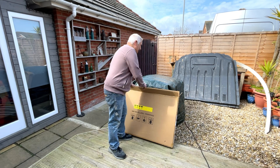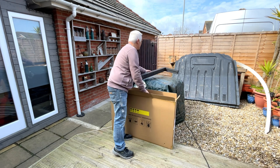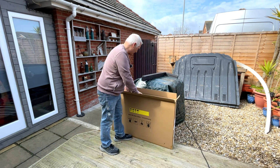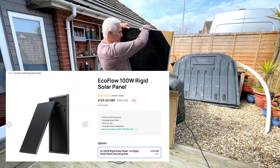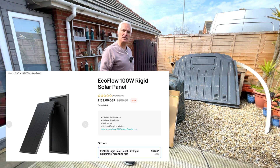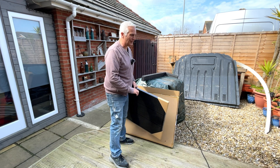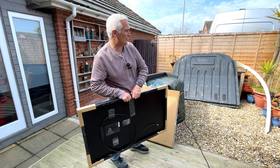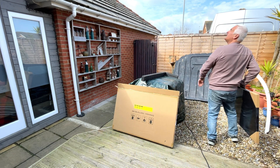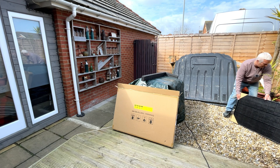Good morning everybody, how are we all? Today I'm going to try the new solar panels from EcoFlow. They have advised me for this system, the Delta Max 1600, to set it up in series. It's not very sunny, but we'll give it a go. There's the sun over there — it's early morning in the UK, but we'll see how it goes.